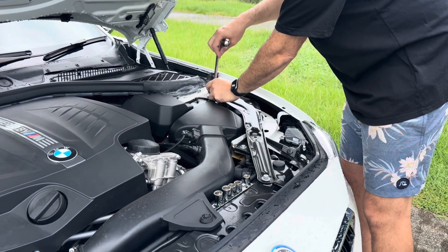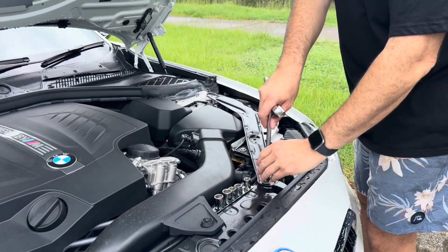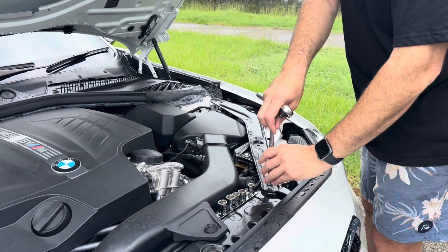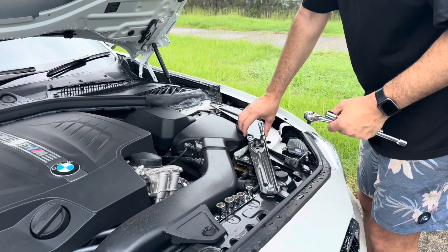We're just going to use a replacement standard air filter, but you could always use a high-flow filter — K&N, something like that. But the K&Ns, remember, they're oiled, so sometimes they give you a mass airflow issue.